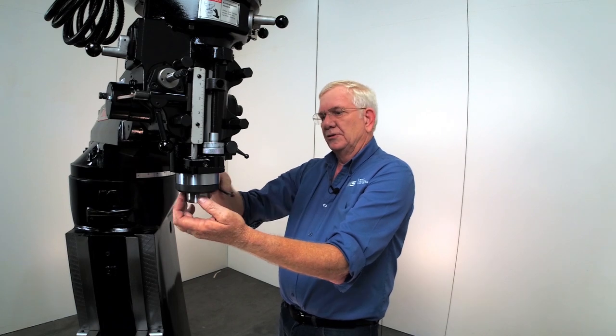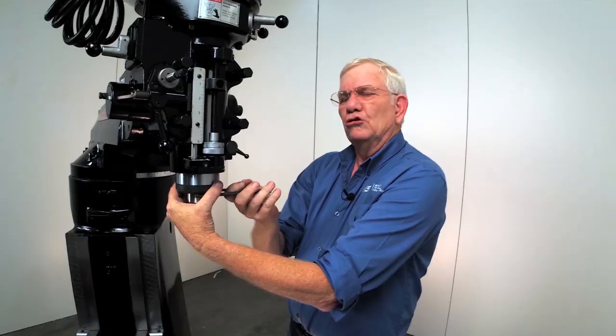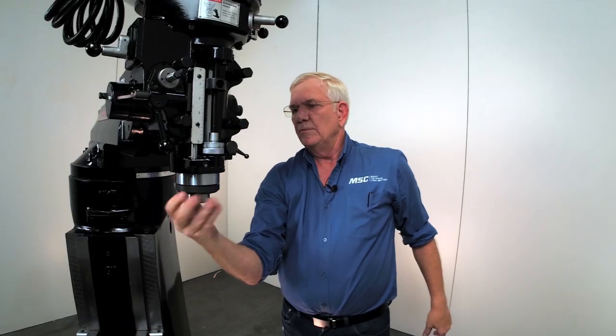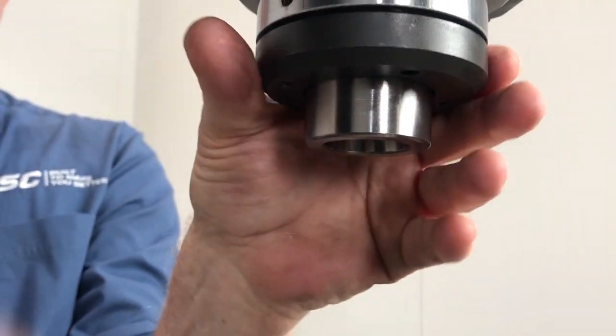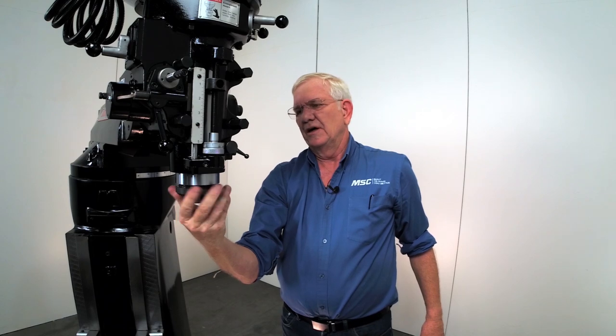Next, we're going to take our spanner wrench and just loosen that cap up. Remove the cap — be careful, it's a very fine thread. You may struggle a little bit putting it back on, but just take your time. Patience is always nice.